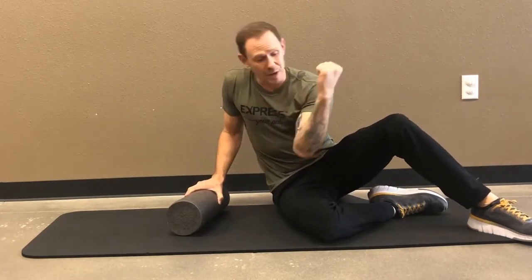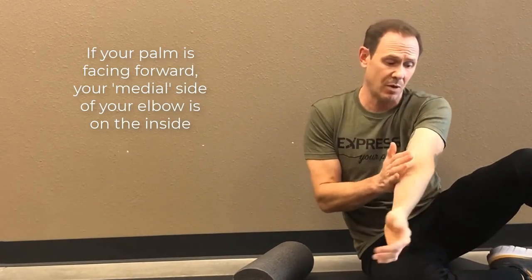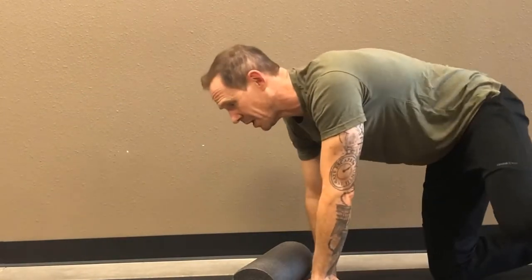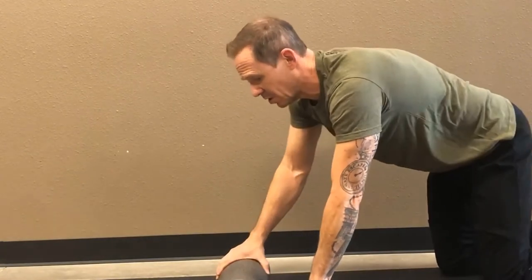Hi, Dr. Yall. In this short video I'm going to show you how to use a foam roller to help improve medial epicondylitis, which is on this side of the elbow. You can also use it for lateral epicondylitis, which is on this side of the elbow. I'll show you medial epicondylitis — it may be a little hard to see, but I'll try my best.